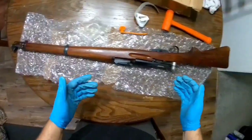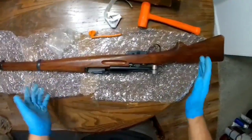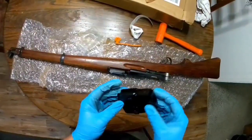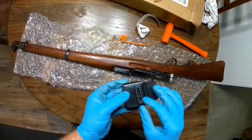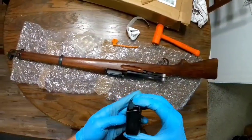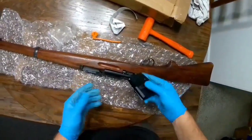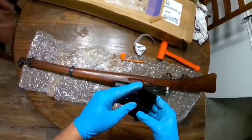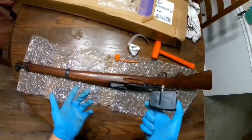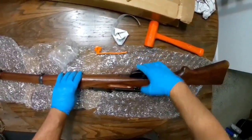Hey guys, sorry about that — my camera died, so I had to go charge the battery. So we're back again. I was going to tell you about these aftermarket mags that KeepShooting.com sells. I wouldn't say they're the best, but they will certainly work for your Swiss K31 should you decide to buy one. They serve the purpose. These are like $50 a piece — otherwise you're going to end up spending probably over a hundred dollars for an original magazine. I just couldn't bring myself to do that.